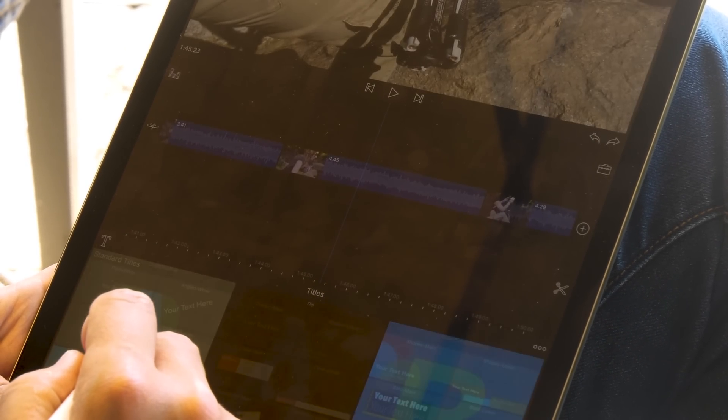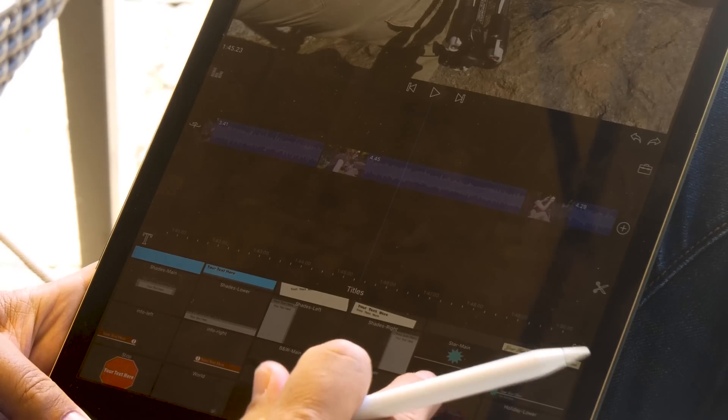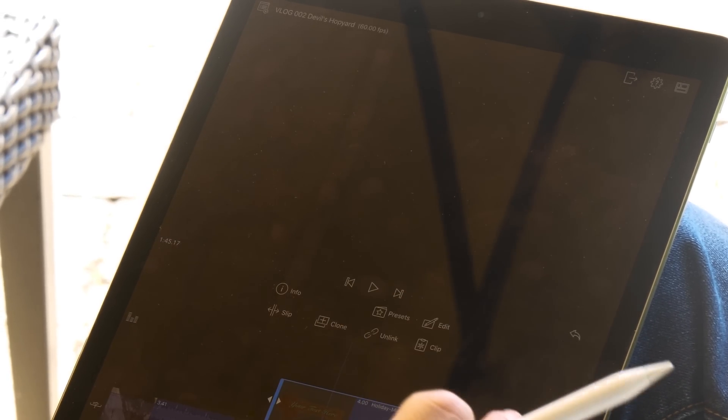There are titles built in — a wide range of them. Some of the templates are pretty cheesy, but you can add your own. I can grab a title and bring it up here, then go in and select it to edit the text. I use the keyboard regularly in landscape mode and that works great. It doesn't have as many keyboard shortcuts as I'd like, but the basic ones are there, and LumaFusion says an update with more shortcuts is coming soon.